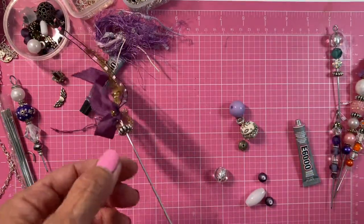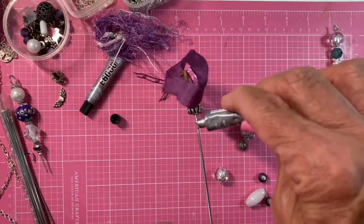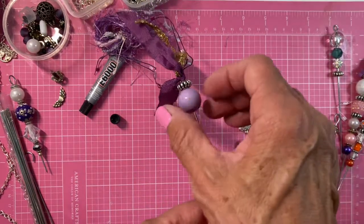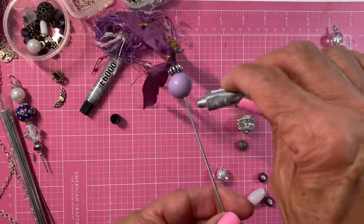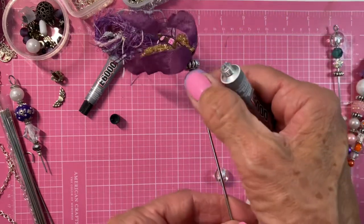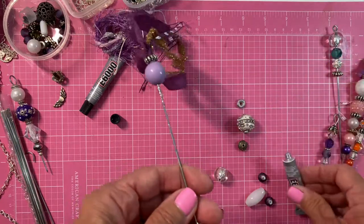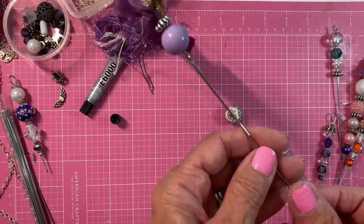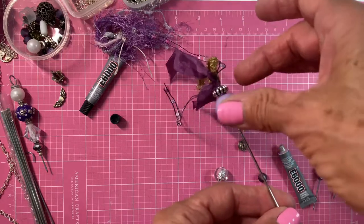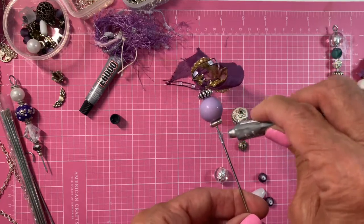I'm just going to go up all the way and twist it, then I put my bead and twist it. It might need a little bit more glue here, so gonna go there and just twist it. Now I'm going to use this here — just twist. And now I have the bigger one. These needles I got through Amazon; I'll leave the link at the bottom.